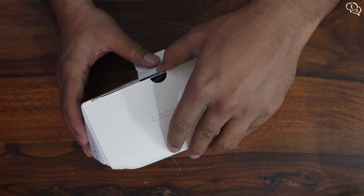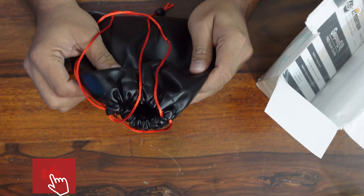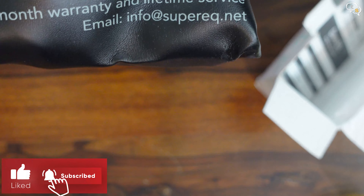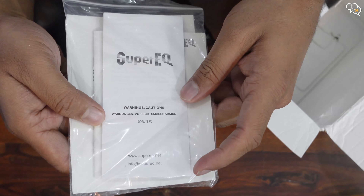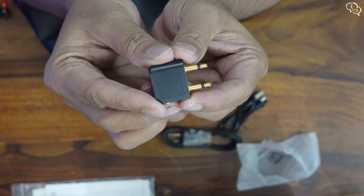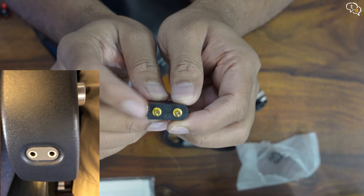Let's get into the box and try the headphones out. We have a carry case which has the headphones within, same as the OneAudio. There's 24 months warranty and lifetime service. Also in the box are some paperwork, a manual, and an aeroplane adapter — you can use these on an aeroplane. Not sure how many budget headphones provide this.